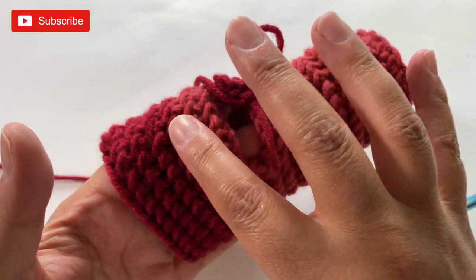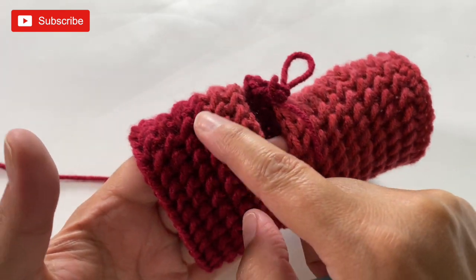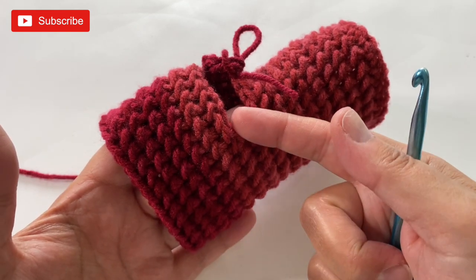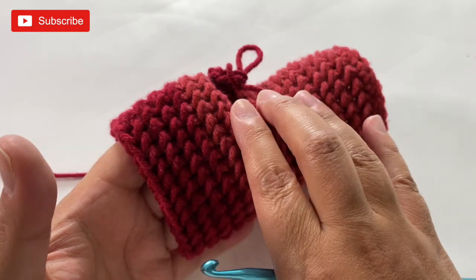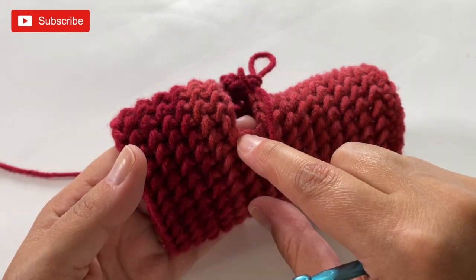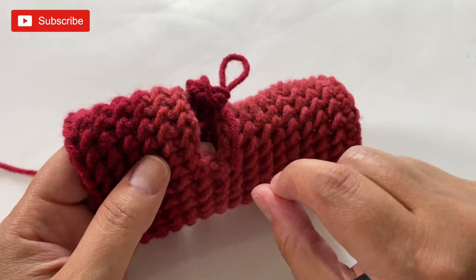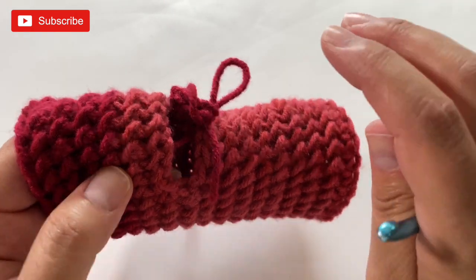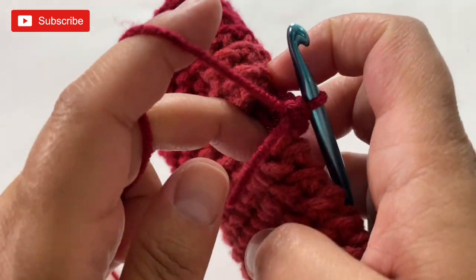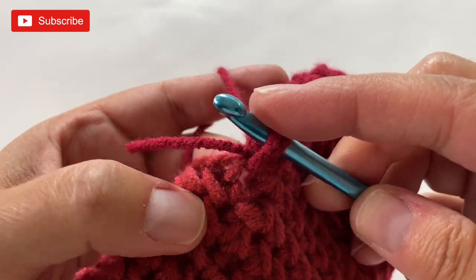Don't get too married to a specific stitch count — you might have 11 stitches when you opened the thumb hole, but you may end up with more as you go. That's the beauty of customizable projects. The main thing is that it looks nice and even, and whatever count you have for the first round should remain the same for the rest of the thumb. Just make sure it looks even and fits nicely. Continue around — this is round one of my thumb, doing linked single crochet all the way around.